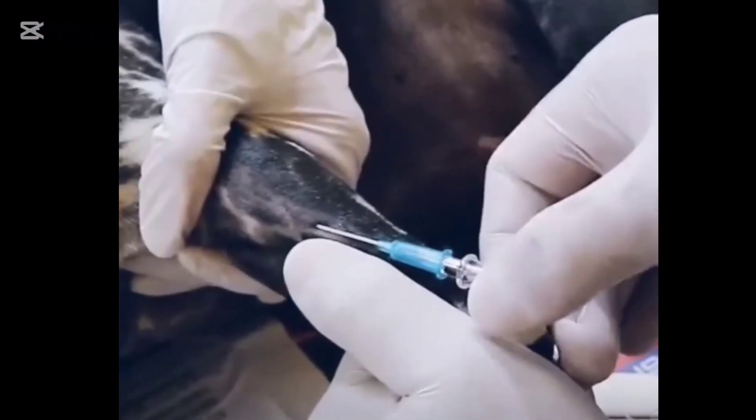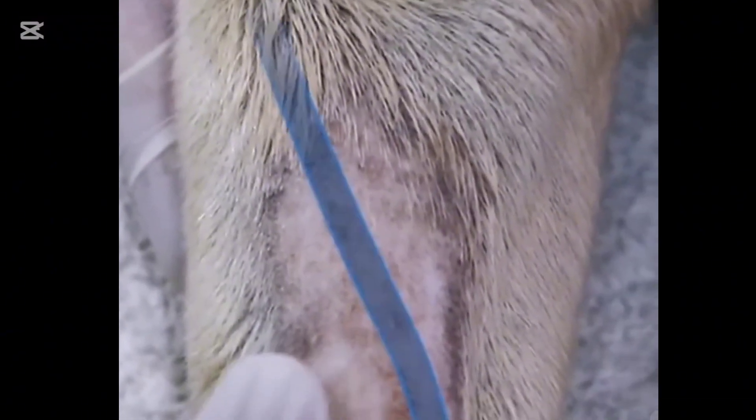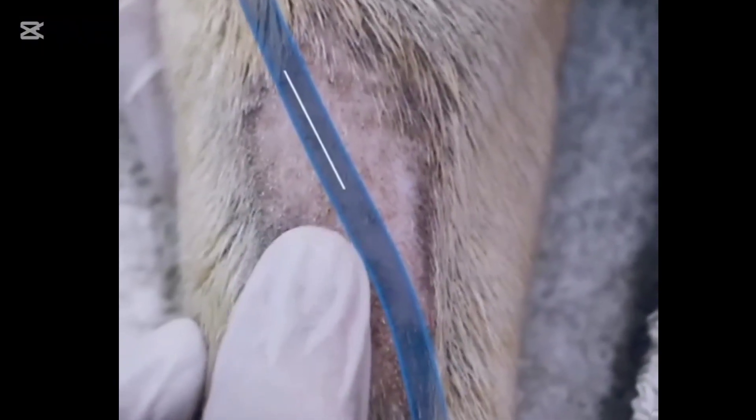In veterinary practice, palpate every vein to develop familiarity and to tell the differences between veins. Visualize the vein's path in your mind's eye following palpation — this will guide you in how to direct the catheter.